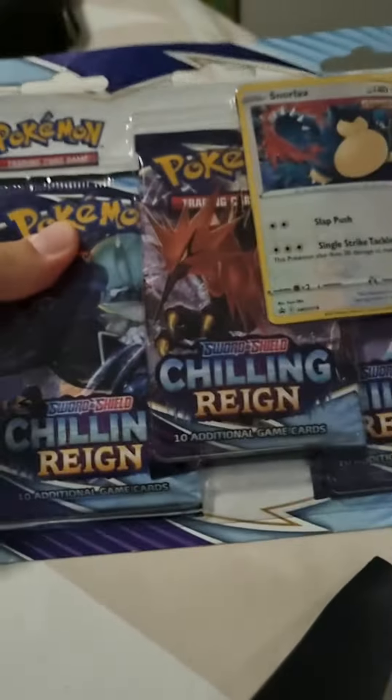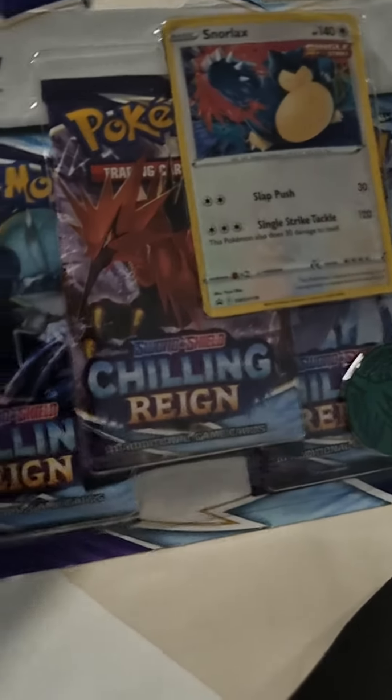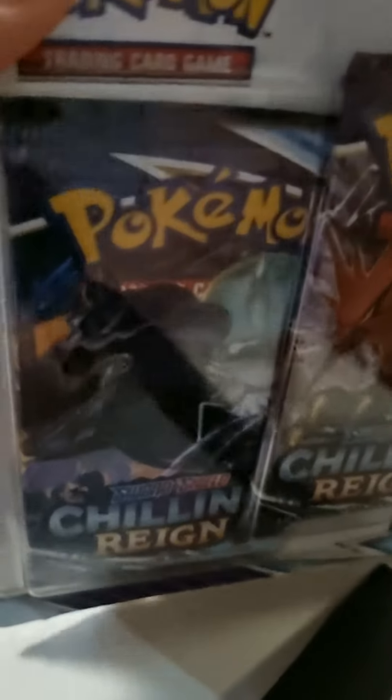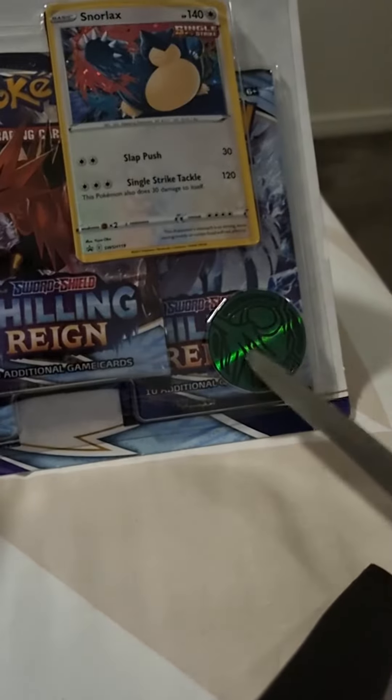What is up guys, welcome back to another episode. Shout out to my daddy who got me this — I'm not sure how much it is, I'm thinking of something else that I got a long time ago for my birthday. But look, it comes with three — chilling reign — it's a coin, it's a Snorlax. So in this episode we're going to be checking it out, so let me just quickly open it.